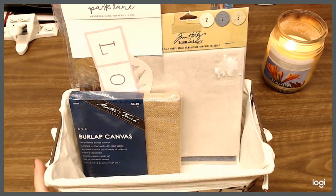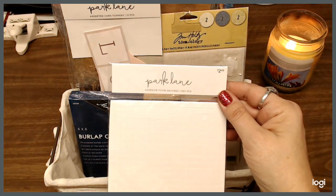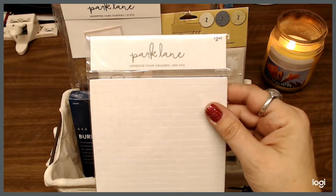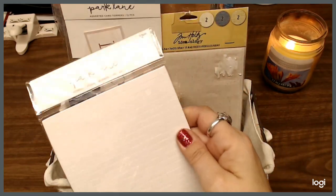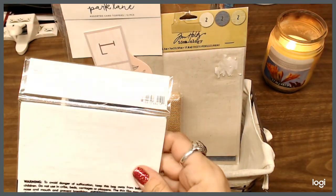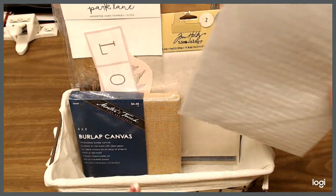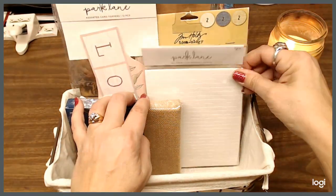We also have some Park Lane adhesive foam squares — there are 560 of them. I like the squares so that you can give a little bit of 3D depth to things. So we're going to put those in there.